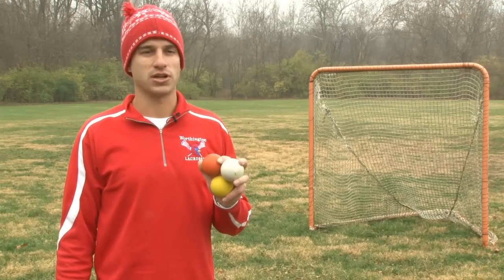This has been John Gallipo from Worthington, Ohio, and this has been the balls that you use for lacrosse. Thank you.